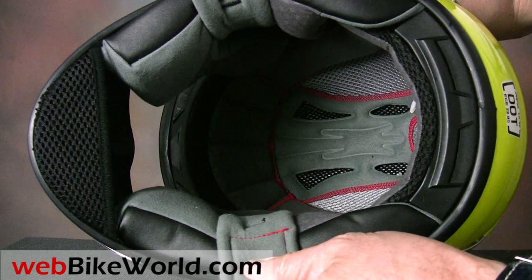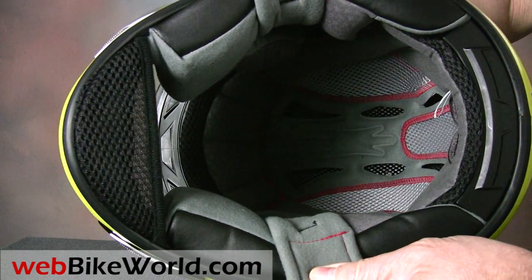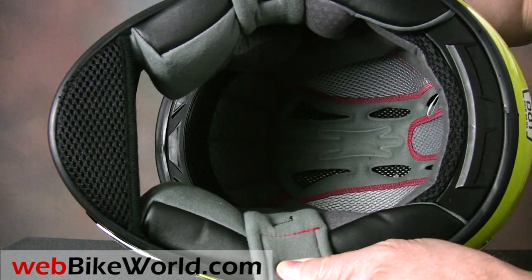The fully removable liner is nicely padded, and it has a very comfortable fabric liner that is hypoallergenic and antimicrobial.